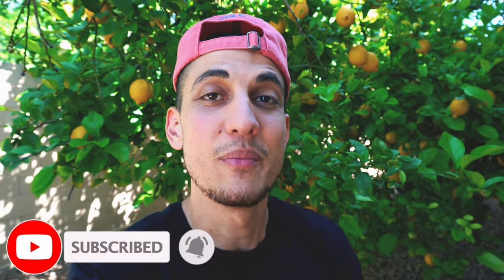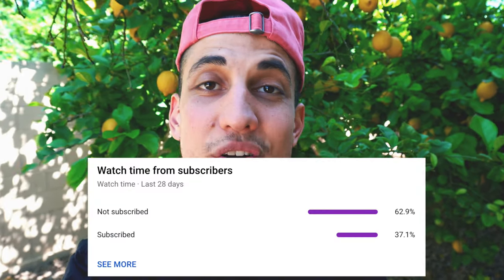Real quick, if you guys are new to my channel, I share vegan recipes, fitness videos, and also vlogs from time to time. So if that's something that interests you, make sure to click that subscribe button and click the notification bell so you never miss an upload. I'm looking at my analytics and it looks like 60% of the people that watch are not subscribed, so if you guys could do me a huge favor and click that little red button, it would mean the world to me. And with that being said, let's get into the video.